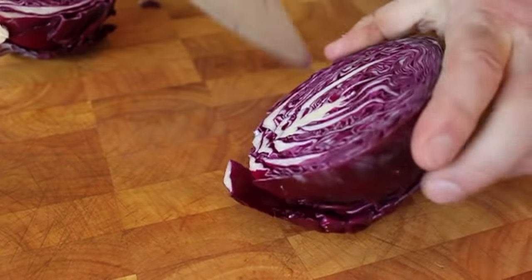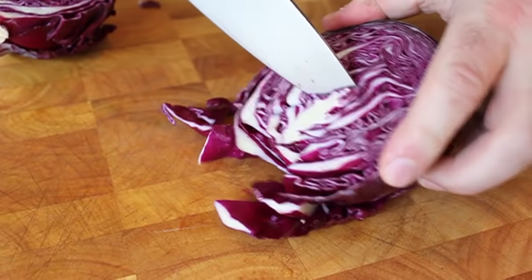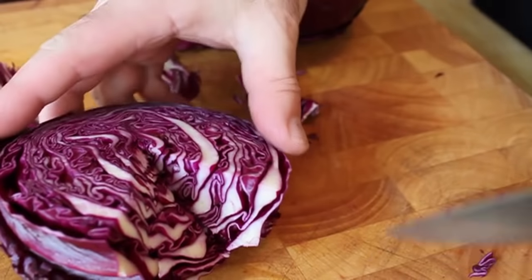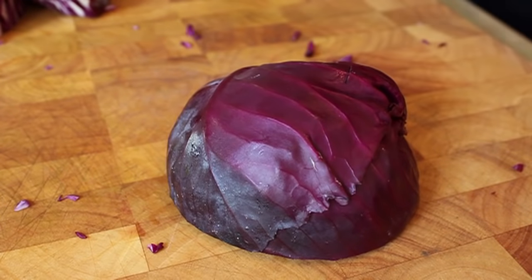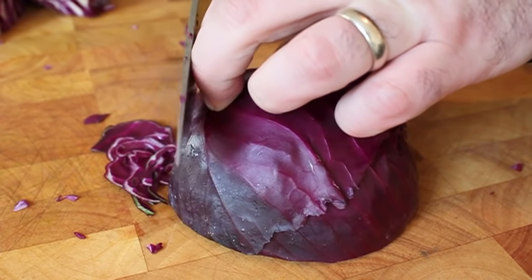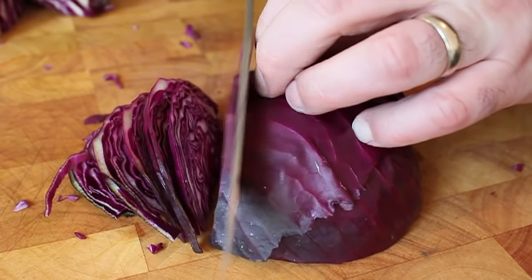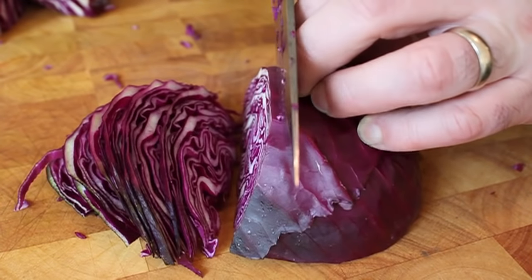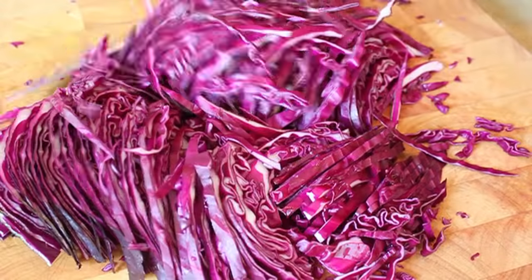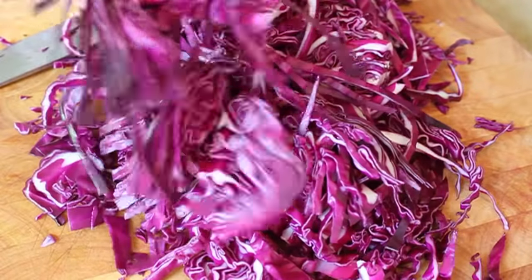Once you've done that, we're going to make a little angle cut at the bottom just to get the core out — those thick white ribs trimmed out of there. That's optional, but I like to do it. Once you've removed the core, flip it over to the flat cut side and start cutting thin ribbons. Size doesn't really matter as much as being able to repeat the motion successfully, so just make sure you're repeating that same cut so it all cooks at the same rate.